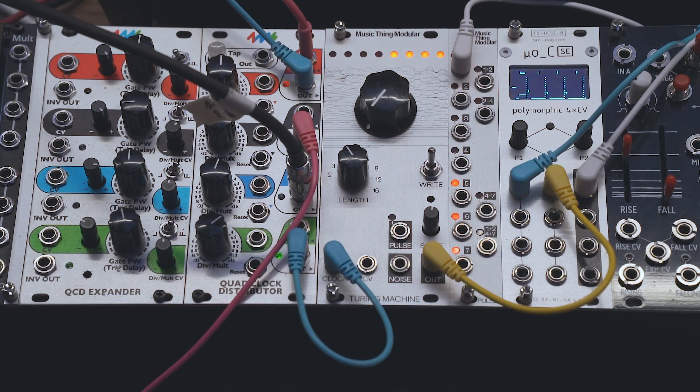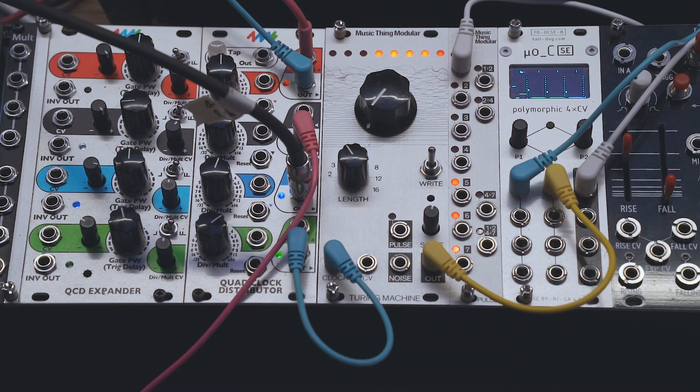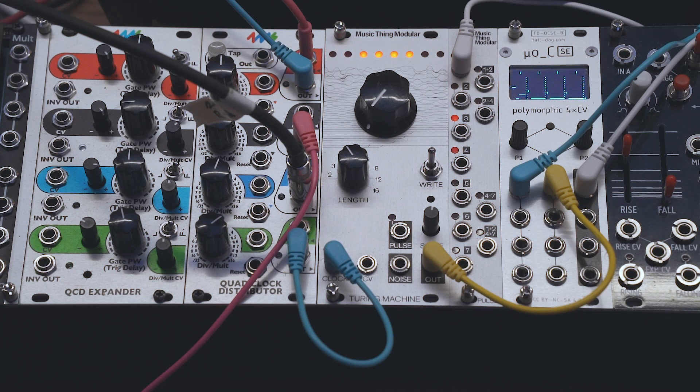You can overdub on it at any speed, because even though I'm speeding that whole thing up now, you can see the Turing machine is speeding right up. So if I wanted to overdub new parts, I could — the things you could do.